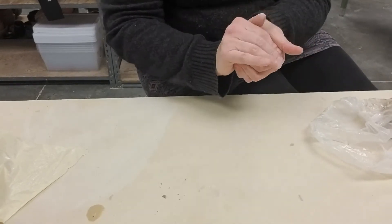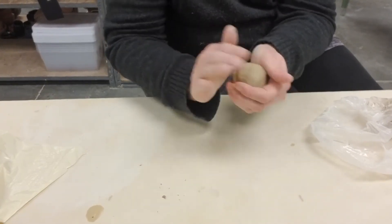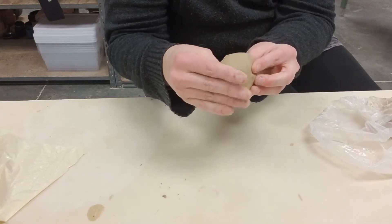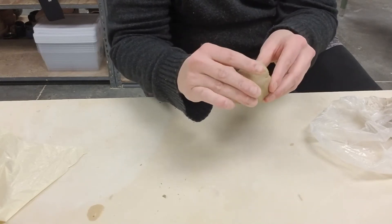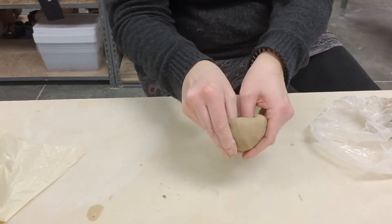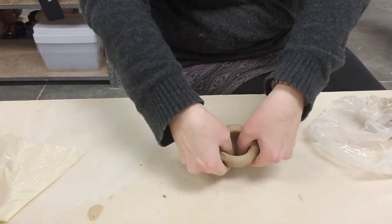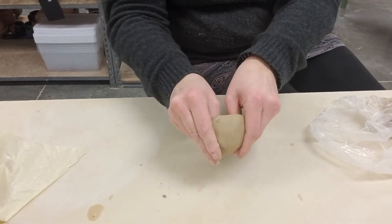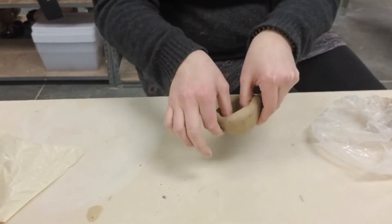I'm going to round this out roughly in my hands, and when it's in a nice sphere, I'm going to put my thumb in about halfway through. Then I take my thumb on the inside and my hand on the outside and I pinch, turn, pinch, turn, pinch, turn. When I can fit two thumbs in, I can pinch with both hands at the same time — and as you can see, I'm turning it. This is the original potter's wheel. I'm moving my thumbs on the inside from the bottom to the sides as I do this. My goal is to get the walls and the floor of the pot even.